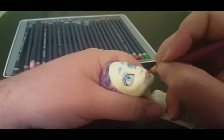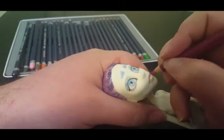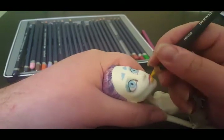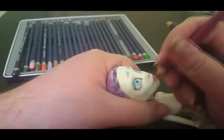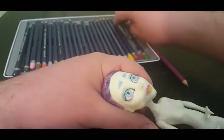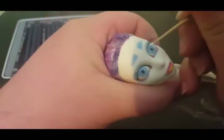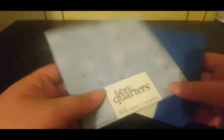Since the pastels didn't do much, I color in her lips with pencils — pink on top, yellow on the bottom. I take a toothpick and add the tiny eye shines. With that last touch, her face is done.